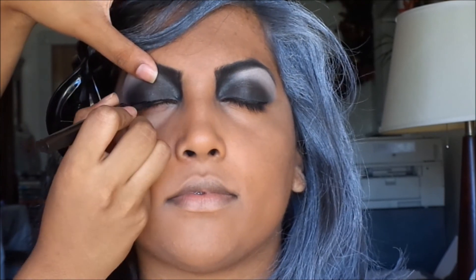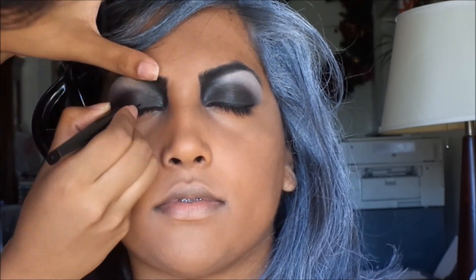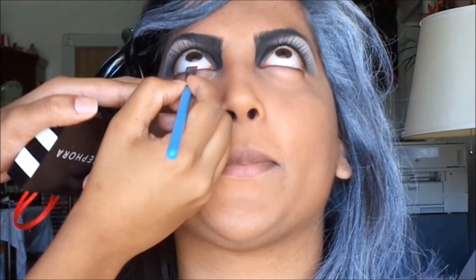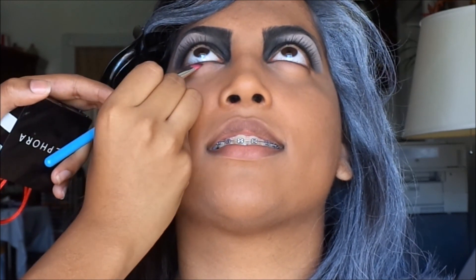I am using a felt tip eyeliner to line the eyes slightly thick with a small wing. Curl your eyelashes and use a mascara. I am slightly applying black eyeshadow under the waterline, and on the waterline I am applying a white eyeliner.